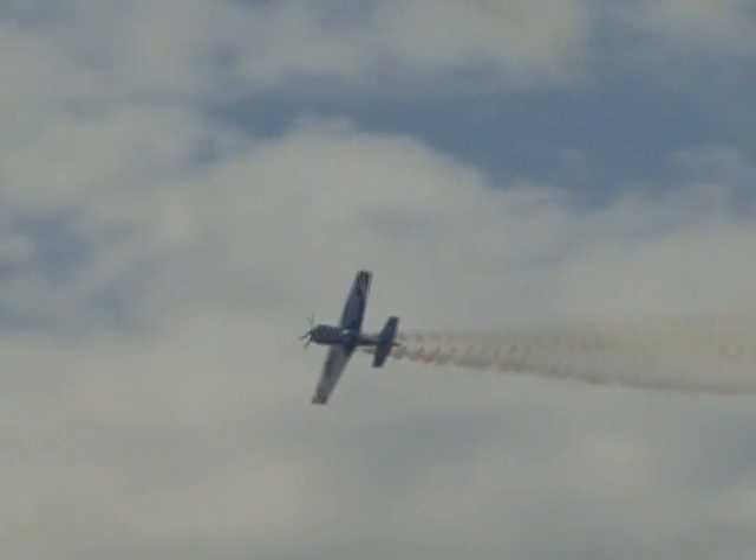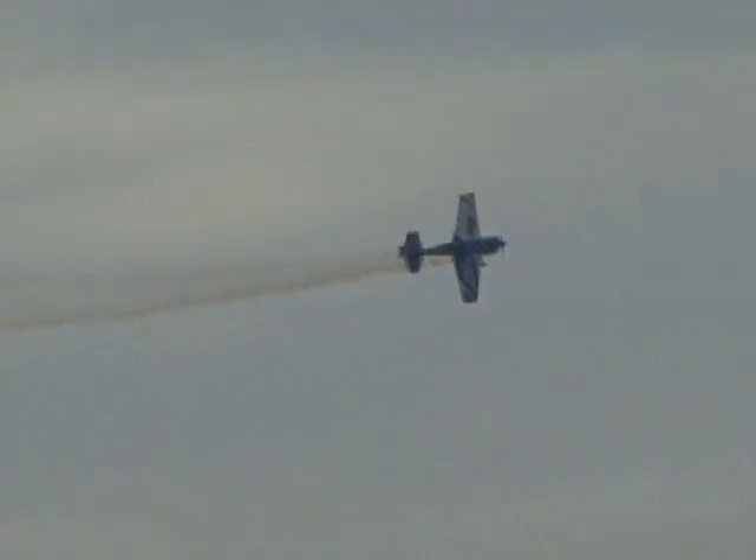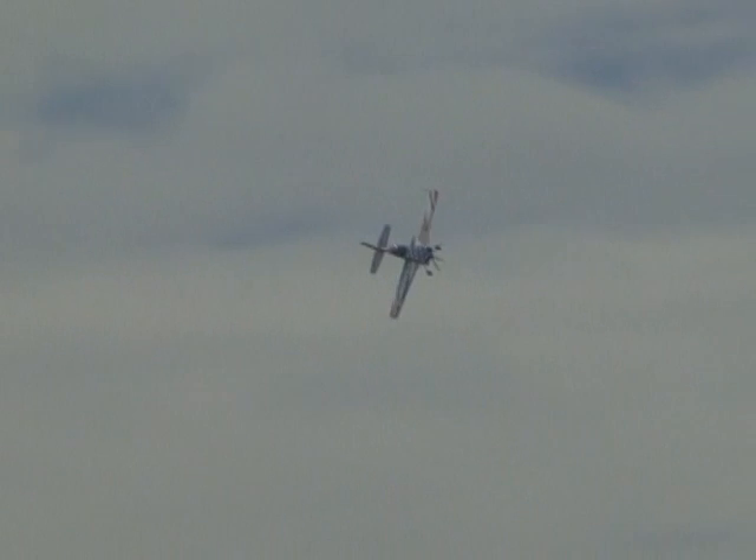The aircraft flying today is called the Staudaker S-300D. The aircraft gets its name from the builder, Mr. John Staudaker, out of the Bay City, Michigan area. With a wooden wing, a fabric tail, and composite cowl, it weighs in at about 1,250 pounds.